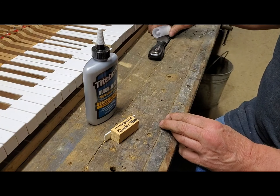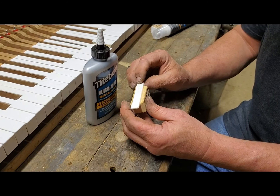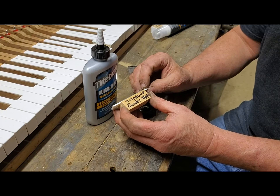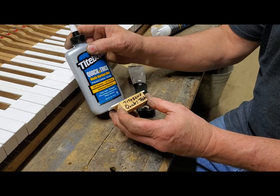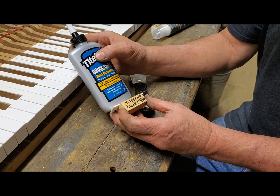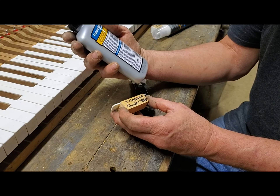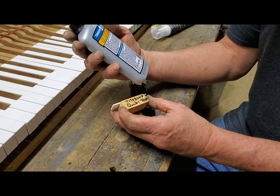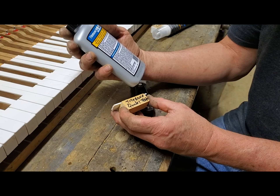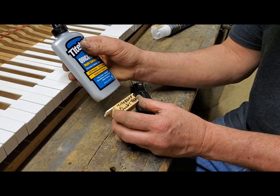The Titebond Quick and Thick — actually both of these have been gluing for about 24 hours, so they're pretty well set. The Quick and Thick does work, but it doesn't say plastic. It just says it bonds wood, pottery, ceramic, stone, glass, fabrics, leather, and most craft type materials. And it works pretty good. I used it for quite a while when I couldn't get PVC glue anymore.